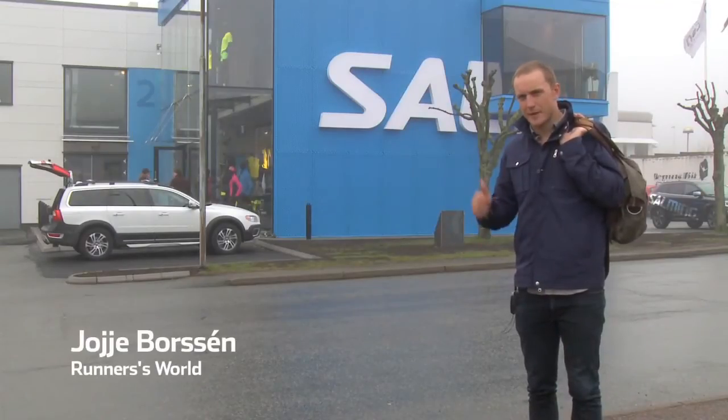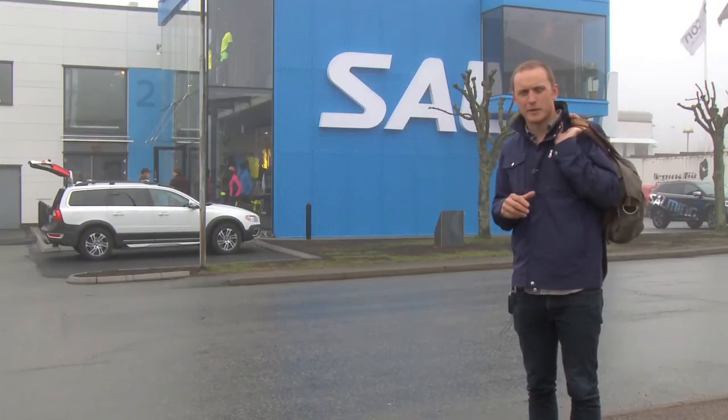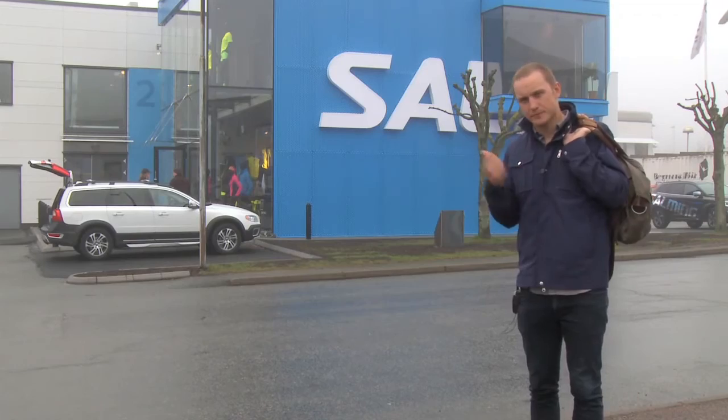We're in Gothenburg and I'm at the Salming running headquarters. We're going to do a full body analysis of my running technique for me to become a better runner and to run more injury free. Tag along!